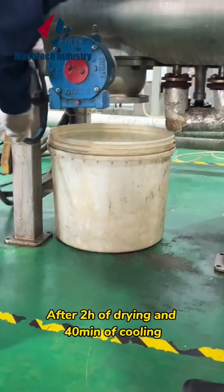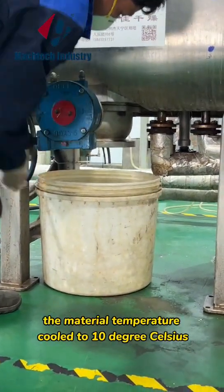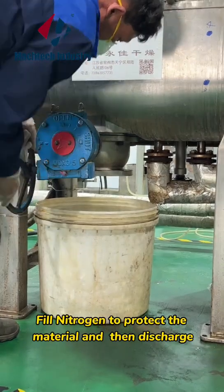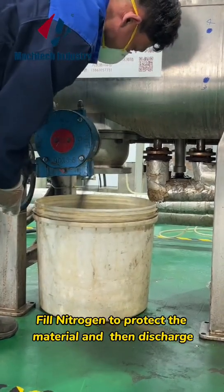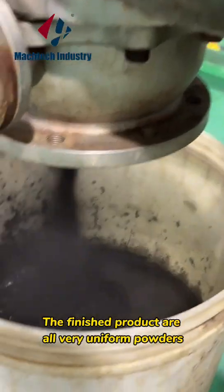Material starts to boil. After 2 hours of drying and 40 minutes of cooling, the material temperature cooled to 10 degrees Celsius. Fill nitrogen to protect the material and then discharge. The finished products are all very uniform powders.